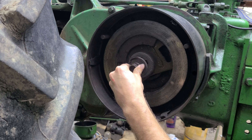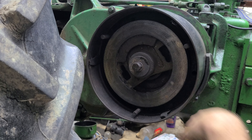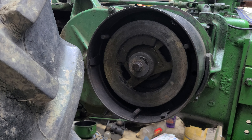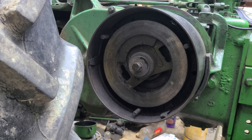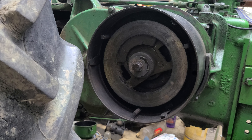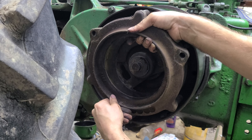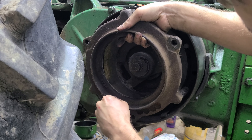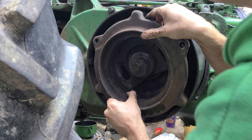Alright, so the clutch driver is on. There's a big bolt on the end — I'm going to leave that really loose for the moment until I tighten it later. Then the other clutch plate goes inside this piece here. Get things lined up accordingly.